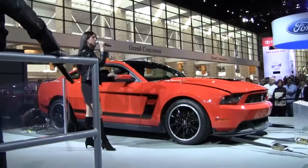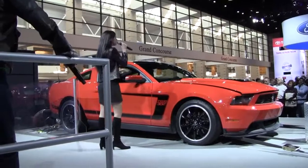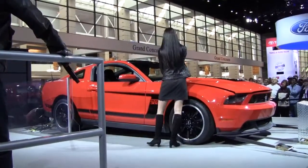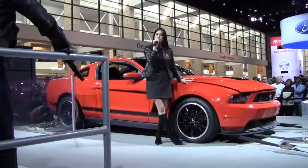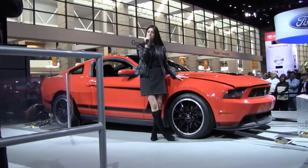It is a unibody construction, so it stands 188 inches long on a 107-inch wheelbase. It's 55 inches tall, 63 inches from wheel to wheel, and 73 inches from mirror to mirror — just in case you want to see if you can squeeze one in your garage. Make room for the Boss!